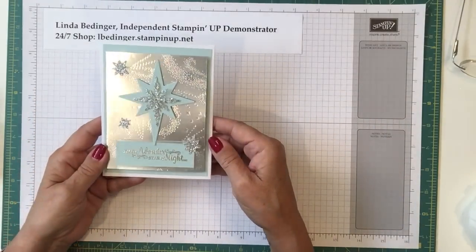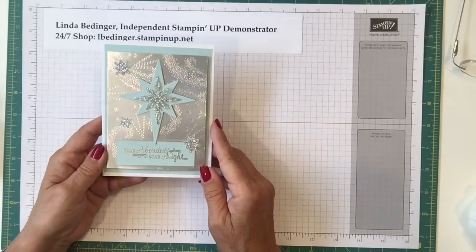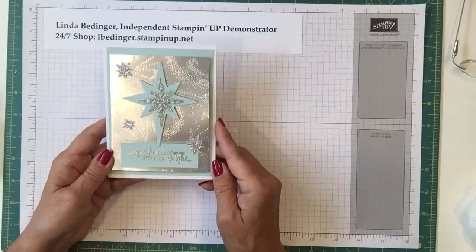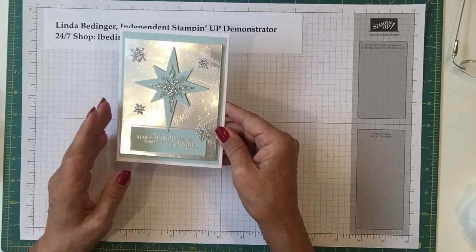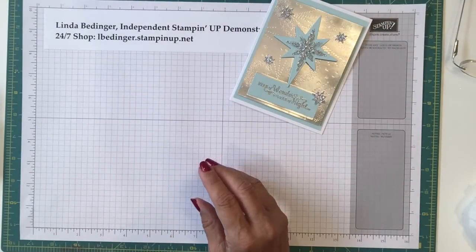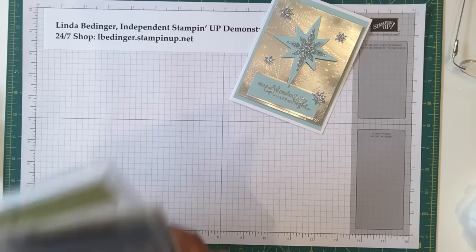This is the third in my Christmas card designs for this holiday season, and I decided to do something in more contemporary colors rather than the traditional. As a result of the Christmas catalog, we have this wonderful stamp set and this is what I'm using today.